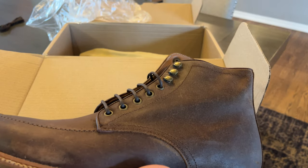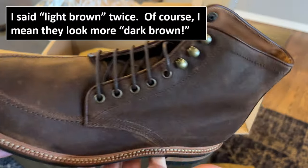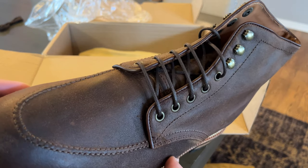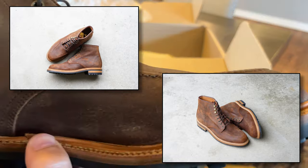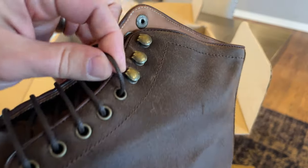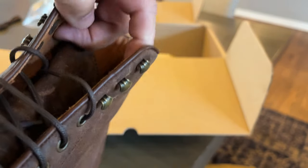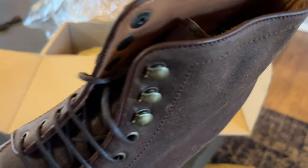My first impression is that they're significantly darker than I thought they would be in the photos. They look like a light brown — this is supposed to be light brown Waxy Commander — and they look fairly dark. I like how they look, just a little bit of a surprise. The laces that come in it are round waxed cotton laces, which look pretty nice, but I'll definitely try the flat ones as well.